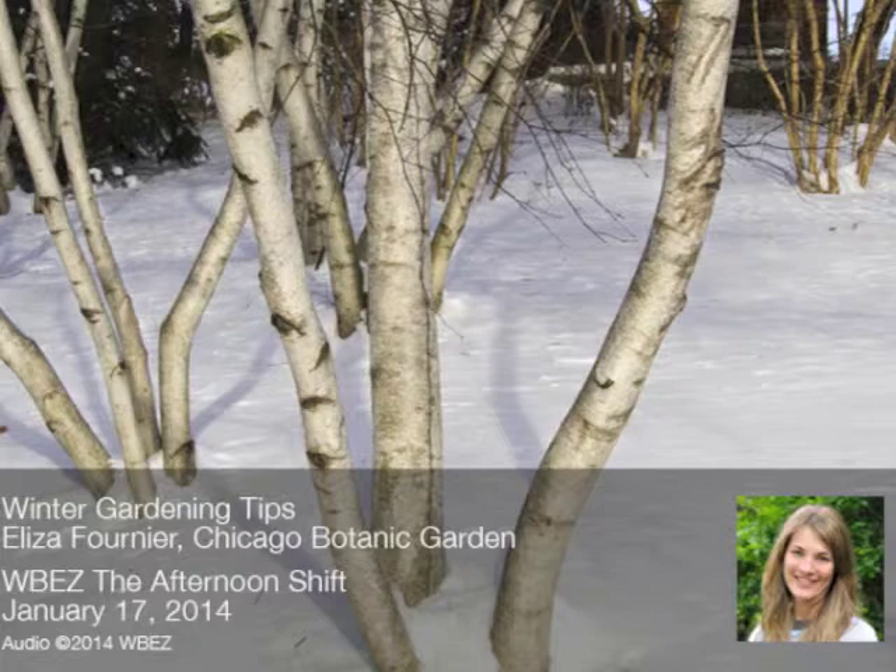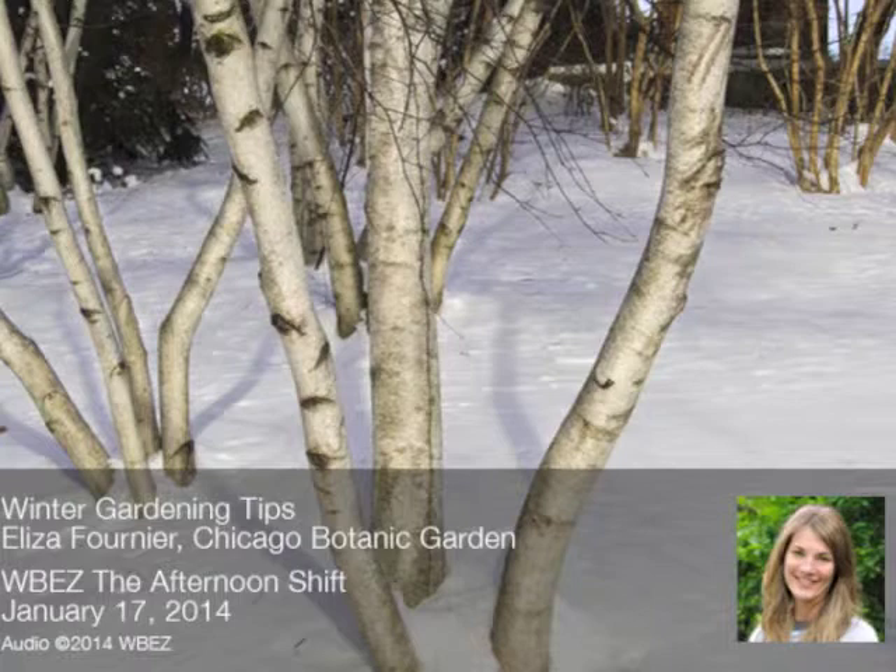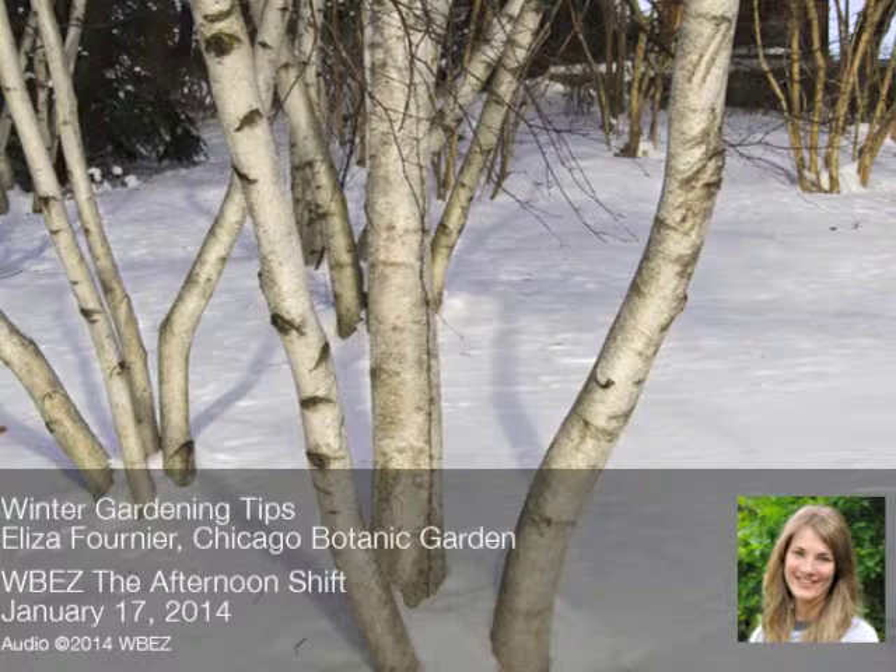In a shady area, hostas are great and pachysandra can do well too. Just make sure you're not trying to compete too much with the trees — it's a battle you won't win. Some people try to build a raised bed around their tree to have more soil to plant in, but that will ultimately only harm the tree. Don't mound up soil around your tree — it creates rot on the bark, and diseases and pests will get in. With all the ash trees we're going to be losing to the emerald ash borer, we want to keep all the street trees we can healthy.